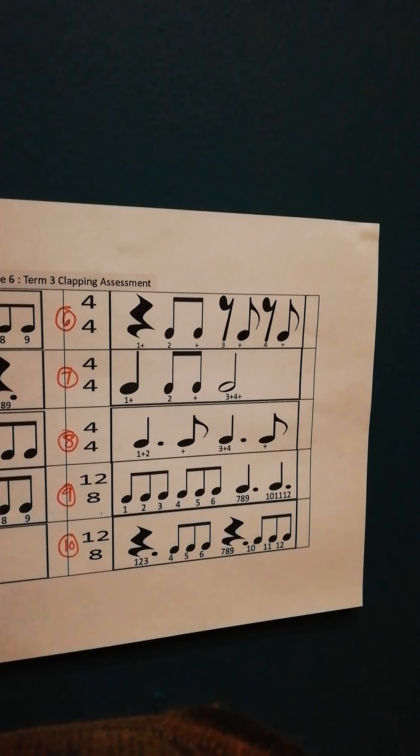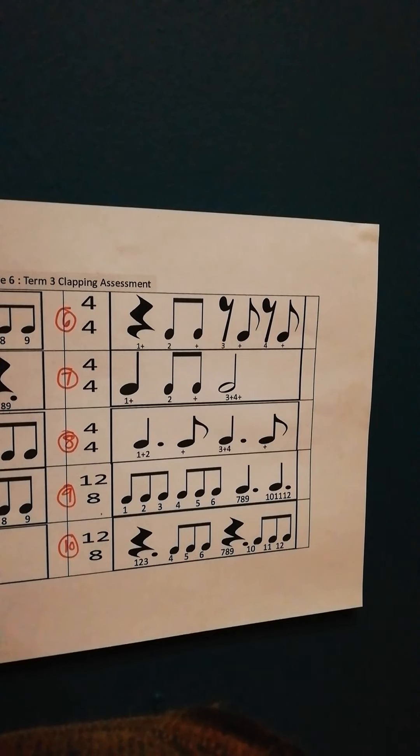Okay, then the last one. Just remember on number 9, the last 2 notes hold for 3 counts each. Okay. And then number 10 is also counting to 12. Not clapping on 1 because it's a rest for 1, 2, 3. Clapping on 4, 5, 6. And there's a rest on 7, 8, 9. And then clapping on 10, 11, 12.